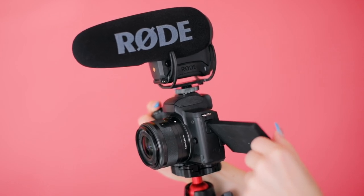Hey photographer, Jessica Whitaker here. In this video I'm walking you through my very simple setup for vlogging. I'm also going to be touching on how I plan out my vlogs, how I edit, and how I create the thumbnails.